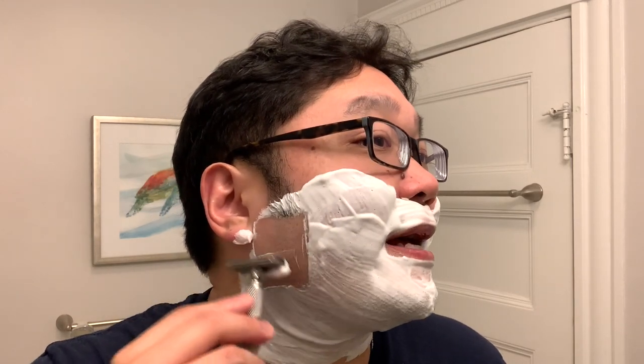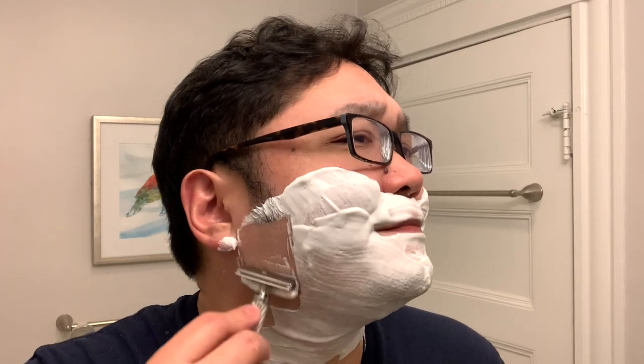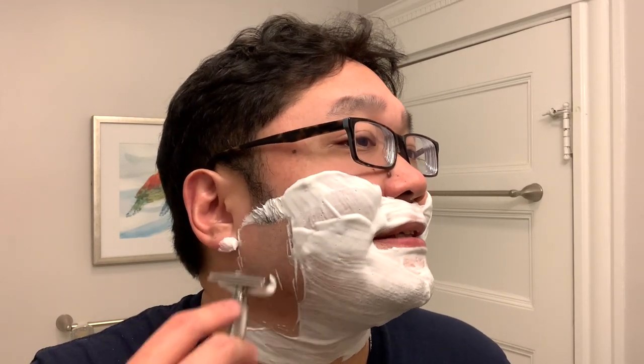Here we go in with the RazoRock Game Changer 0.84. Since I didn't get to talk too much about the scent during that initial lathering phase, let me go into the cons. The scent strength — I would have liked a little bit more. It did open up a little bit more after lathering, but not too much more as far as strength. I would say woody and clean, and the balsam fir presents itself a little bit more. But overall, it's not really a Christmassy scent to me at all.